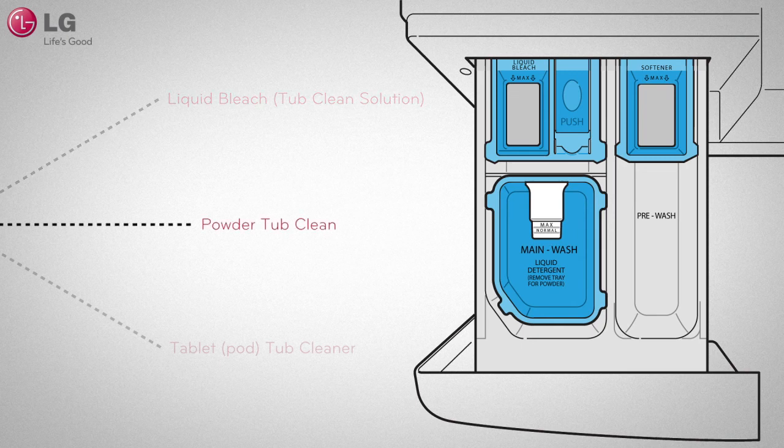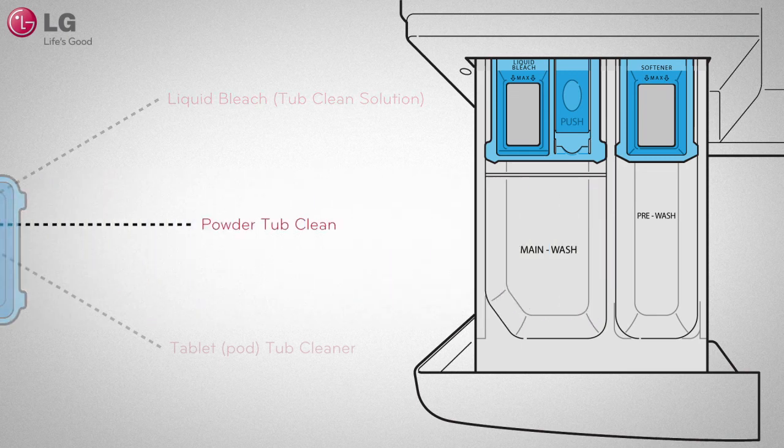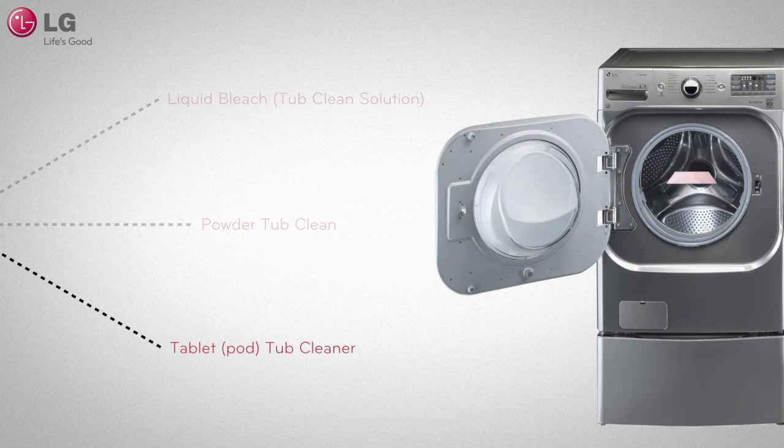If you are using a powdered cleaner, pull out and put aside the liquid detergent cup or tray, and add the powdered cleaner into the main wash detergent compartment. If you are using a cleaning tablet, place the tablet directly into the washer tub. Do not add the tablet cleaner into the dispenser drawer.